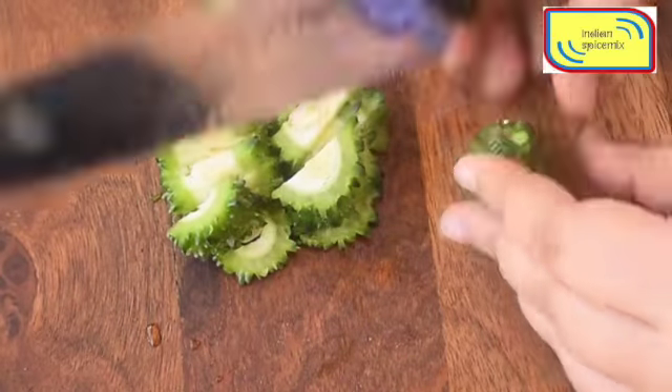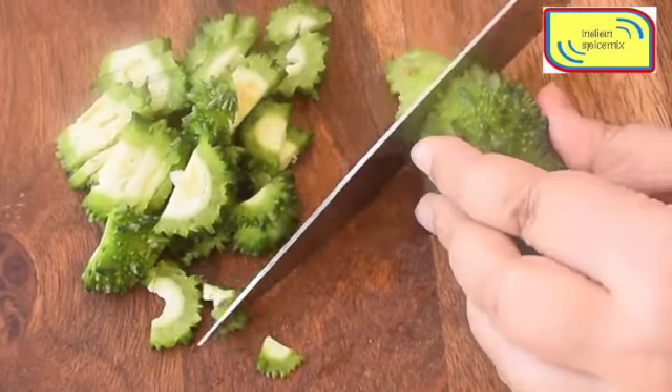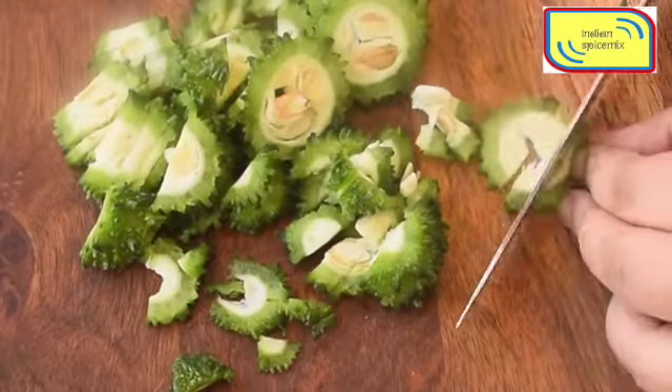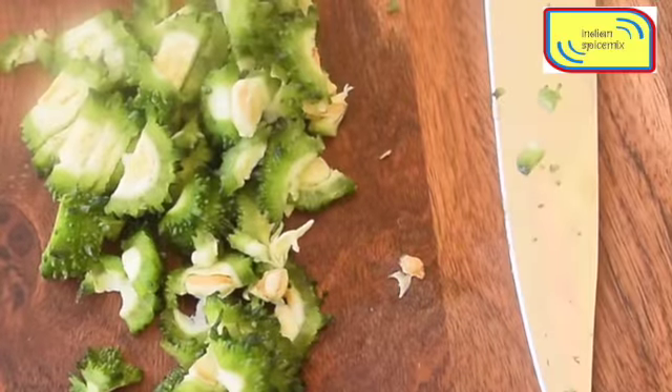It is believed in Indian culture that when you start your meal with something bitter or pungent in taste, it actually cleans your palate and your palate is ready to absorb the other delicacies which are served in an Indian meal or thali.